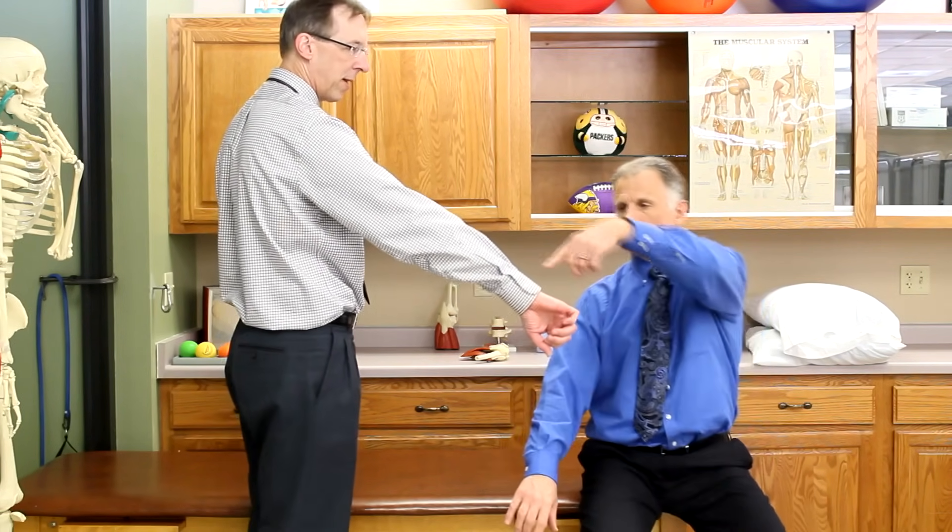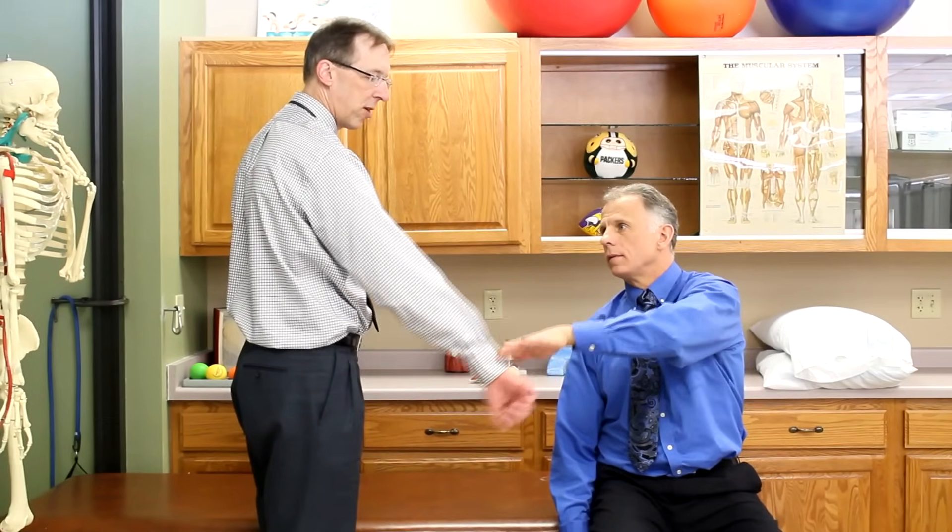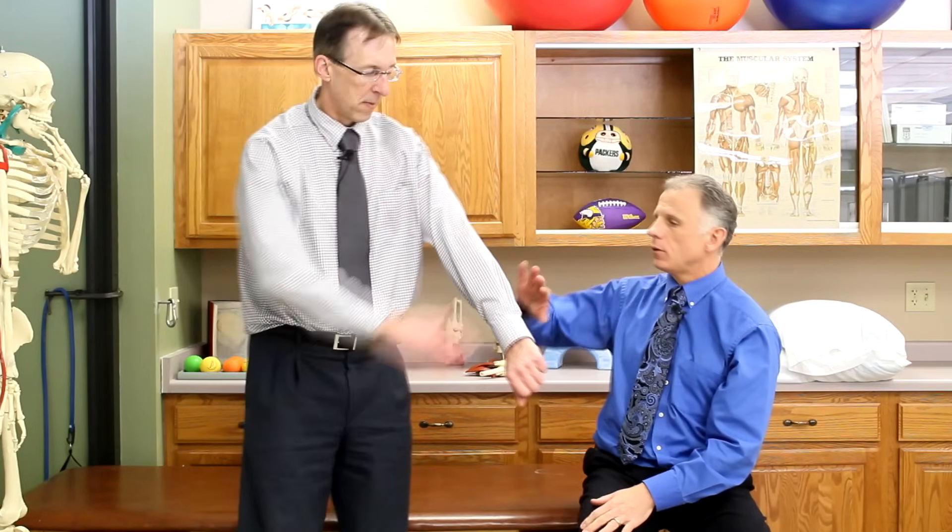So we're going to test the four muscles. The first one is the empty can test. I stand and bring my hand like I'm emptying a can — about 30 degrees out — and I'm going to have you push down on it. If it just gives way or it hurts, that's a sign you might have impingement or that you actually tore the muscle. At home you can use your other hand to compare with the good side.